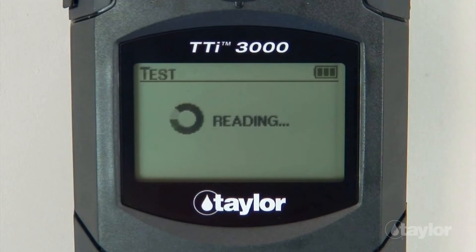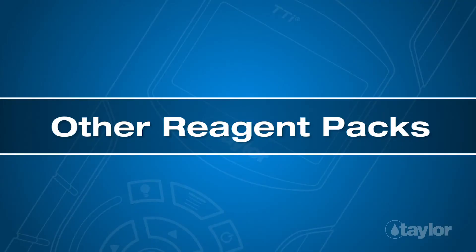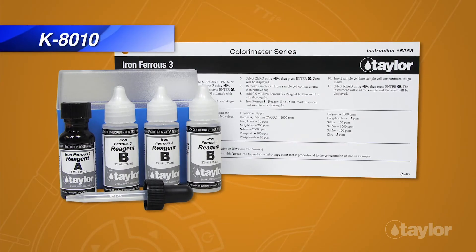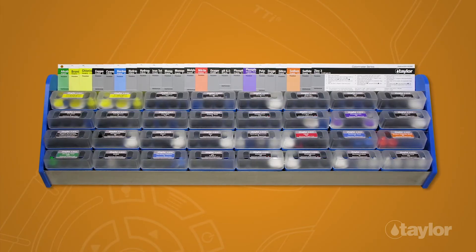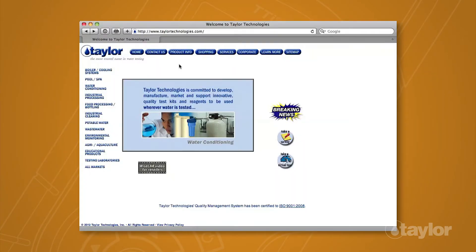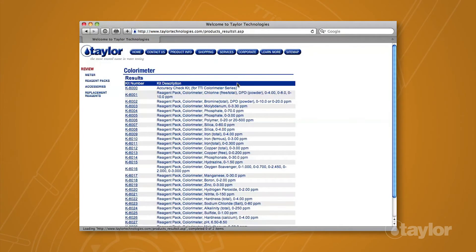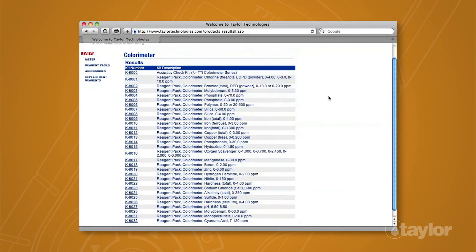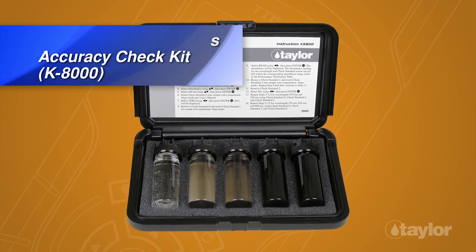The instrument will read the sample and the result will be displayed. In addition to the K-8010, Taylor manufactures many other tests for the TTI Colorimeter series. To view the complete listing, choose the Product Info button, go to Buy Colorimeter in the drop-down menu, then select Reagent Packs for your meter model. We also make an accuracy check kit, which should be used periodically to check instrument performance.